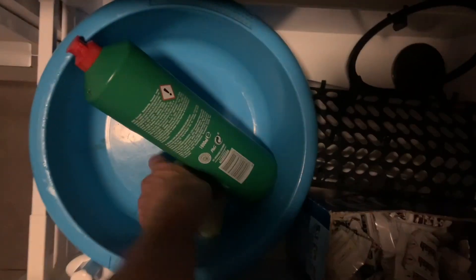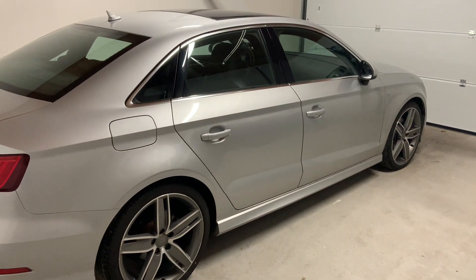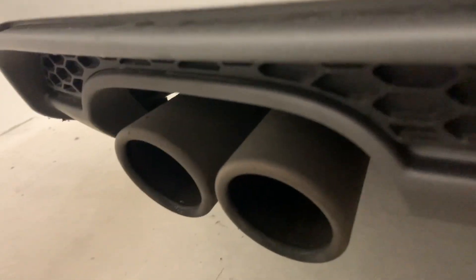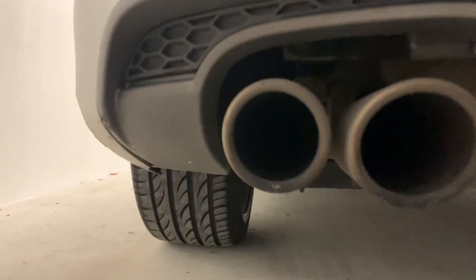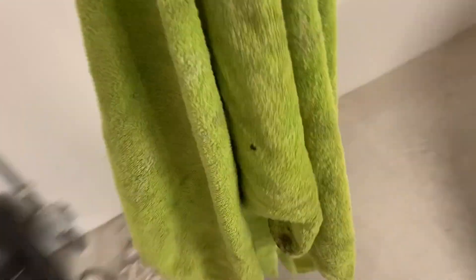Hi, welcome to another YouTube video. Today I'm going to show you how to clean your dirty exhaust tips — in this case on my Audi A3. The first step is to get some anti-lime scale cleaning products, which is the cheapest method and works the best, along with an abrasive sponge.